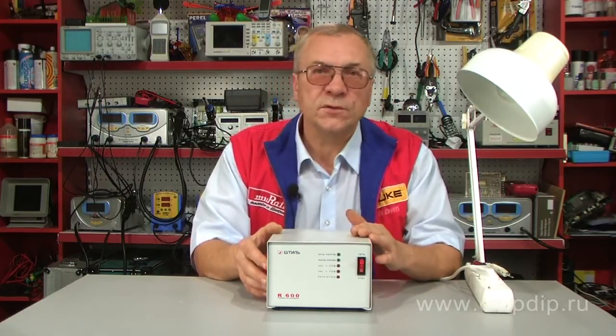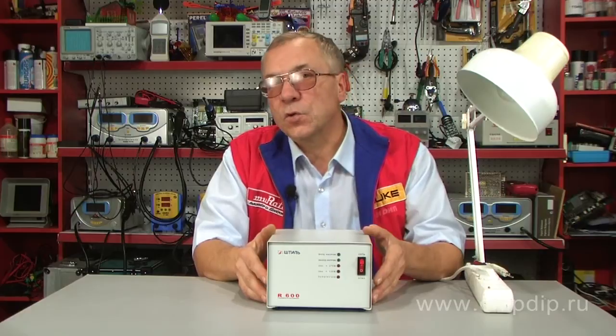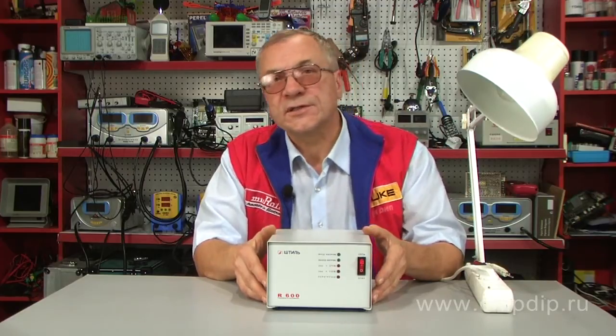Features include discrete stepwise regulation of the output voltage, a wide operating voltage range, high overload capacity, relay power switches, high-speed performance, high-standard protection against short circuits, and full overload protection with automatic shutdown.